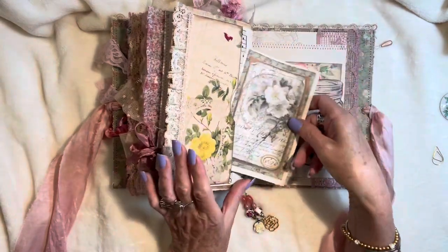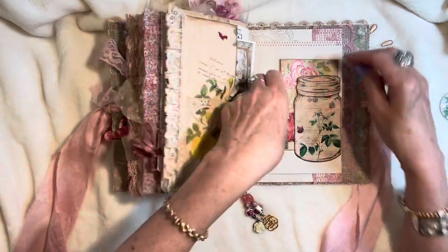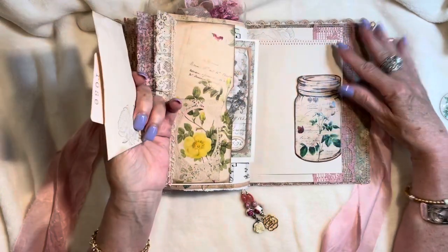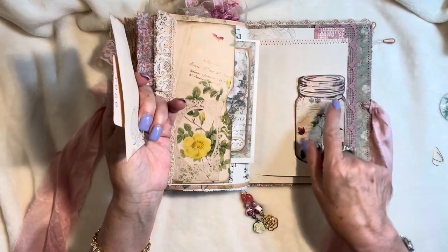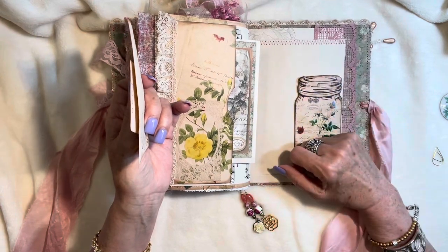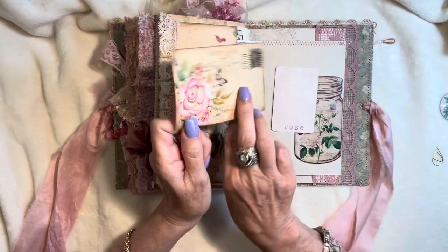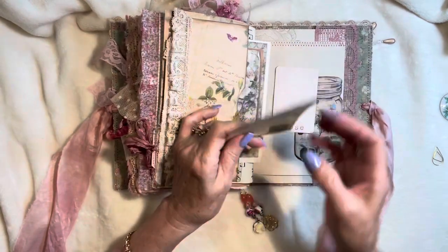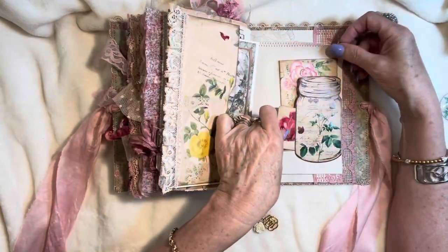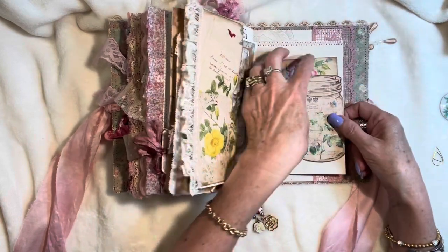Mine are blooming outside on our arbor — it's just beautiful this time of year. And my jasmine's blooming, it's so fragrant, I just absolutely love it. Here's a mason jar from the kit, and I just attached it. I meant to put some fibers around here — I even left that open so I could do that. And some journaling cards stamped on the back with the word rose, and a Prima stamp of a rose. Lots of little areas to do some journaling.